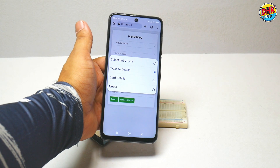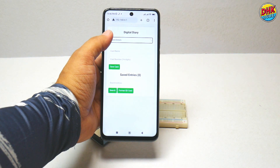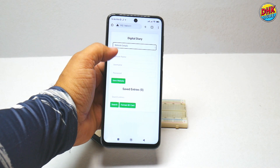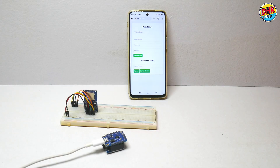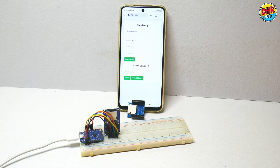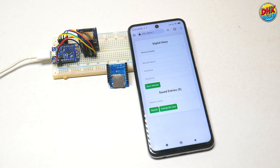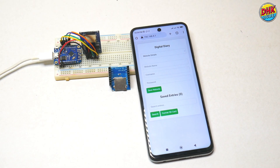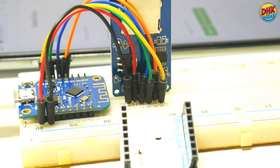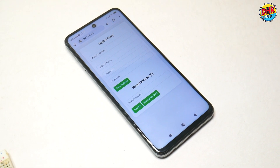And that's it — our digital diary is complete and working beautifully. You've seen how easy it is to save, edit, delete, and search for entries using this user-friendly web portal. This project is not only fun to build, but also incredibly practical for managing sensitive information securely. If you enjoyed this video, don't forget to subscribe to my channel for more exciting projects. Let's build something amazing together. See you in the next video. I am DHKDUDE, signing off.